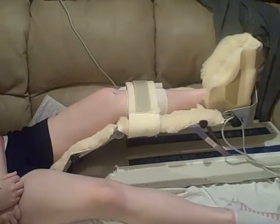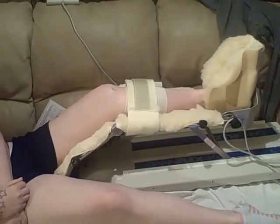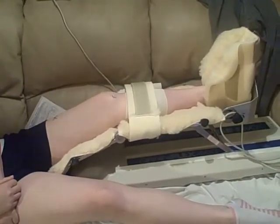Typically the range of motion can be increased by about five degrees a day as the person can tolerate it, so that they are increasing range of motion on a daily basis.